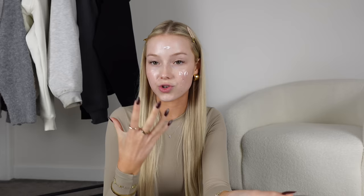Next up is this product, which when I first tried it I didn't actually like as a skin prep product. I loved it as a moisturizer, just not for under my makeup — I didn't feel like it gave the wet look I was after. But coupled with these other products, I love it. This is the Charlotte Tilbury Magic Water Cream, and it's such a thick, lovely moisturizer.